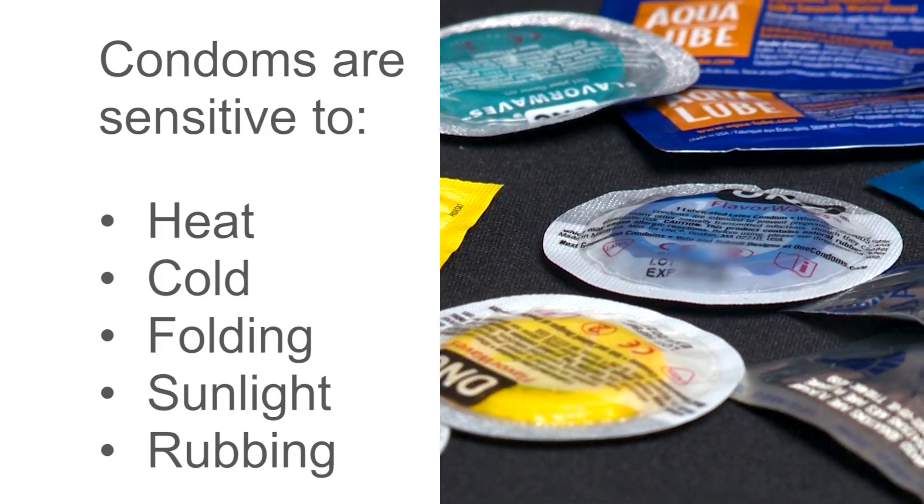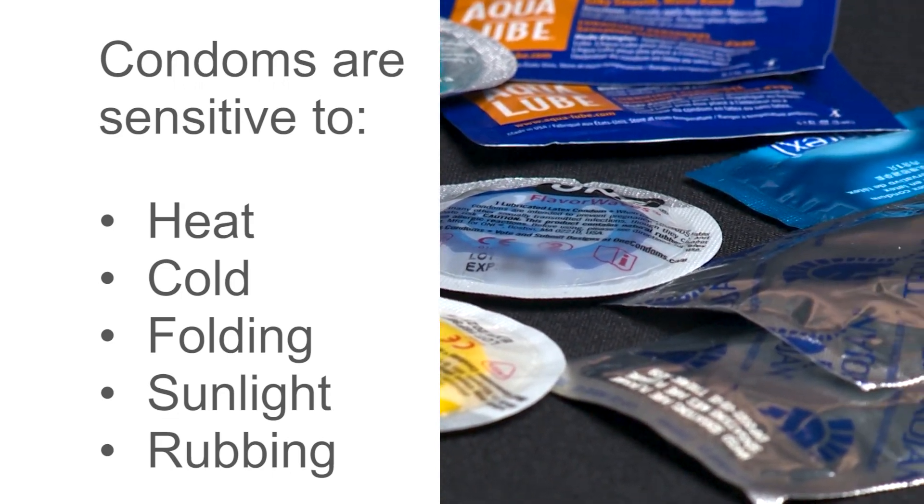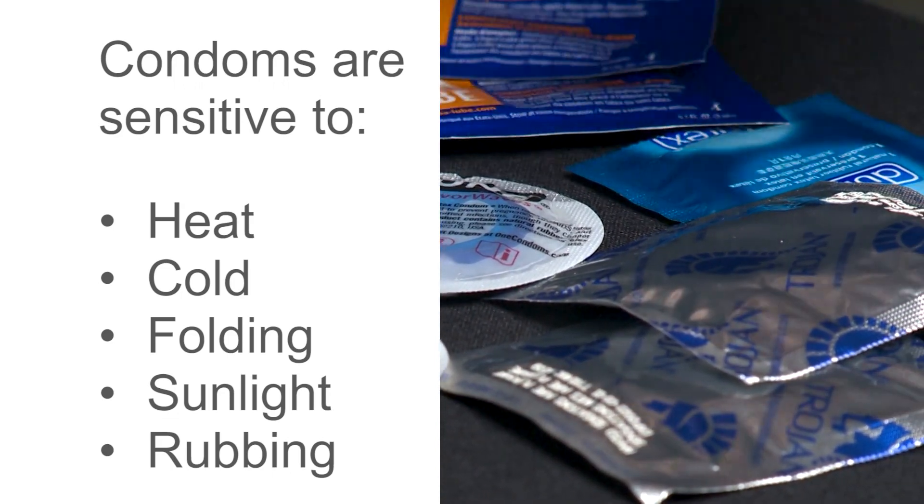Now is a good time for a reminder. Condoms need careful storage. They are sensitive to heat, cold, folding, sunlight, and rubbing.